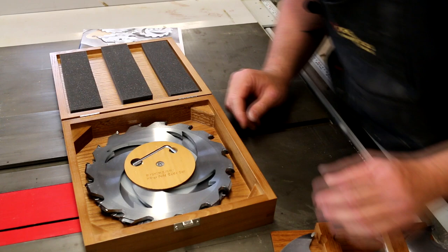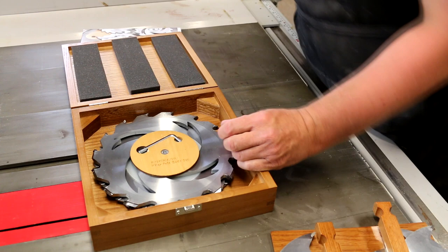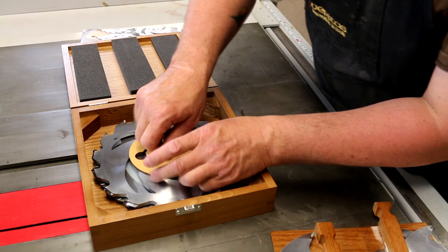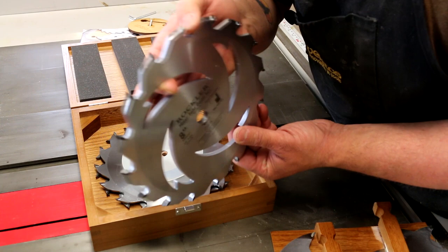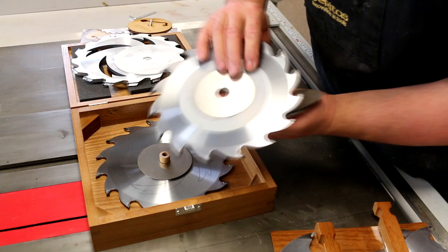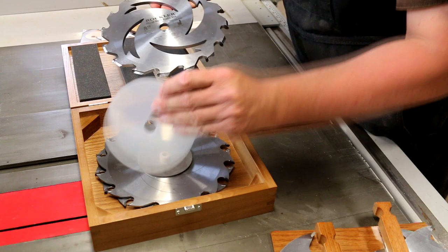Underneath we have the main components Allen-keyed down to the set, so we can pop these out using an Allen key. Here we have the main blade — this has the actual profile which is going to allow the wood to fold and glue together. We have our shims, and our two dado blades. So I guess we can use this as a dado stack too, not just for the folding dado set.